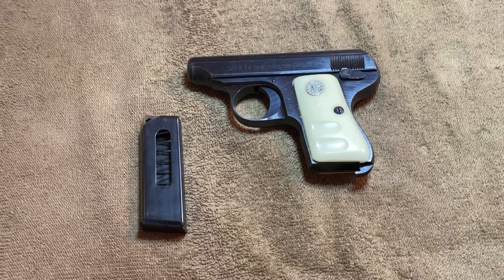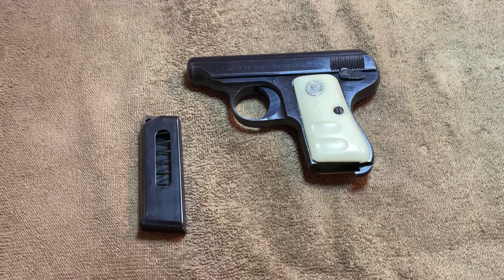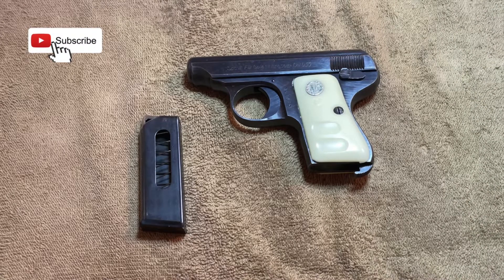Welcome back to the channel. If you're just joining me for the first time, welcome. I've got the .25 auto, the Glacci Brissi out here. I'm going to talk about it a little bit.